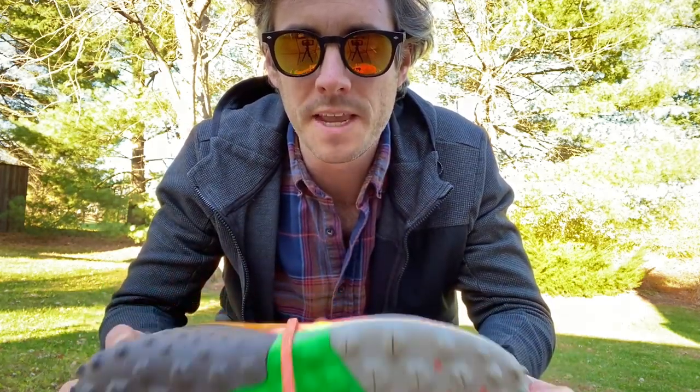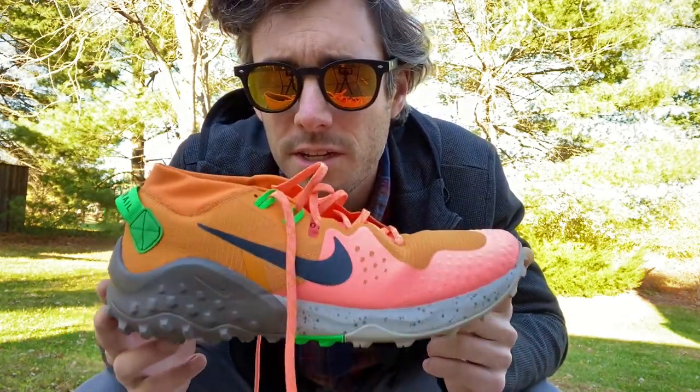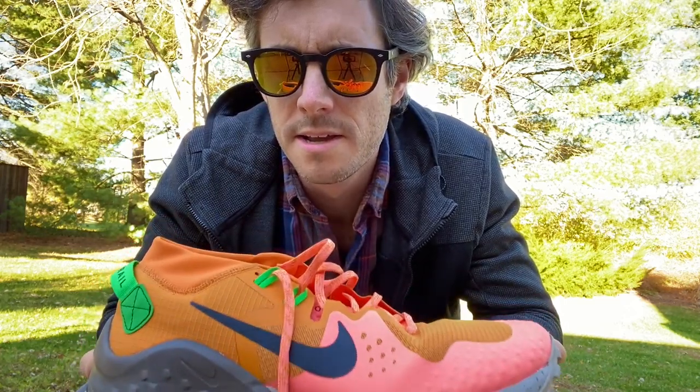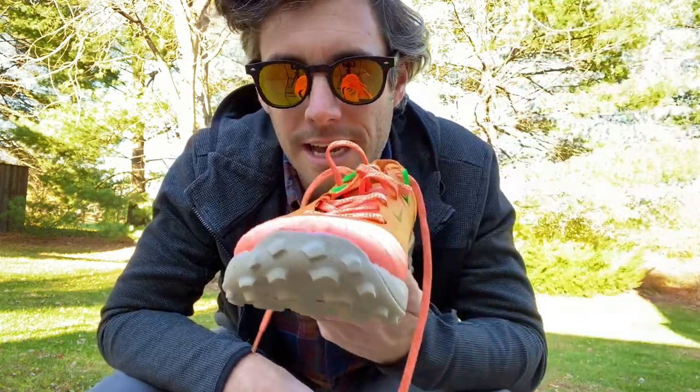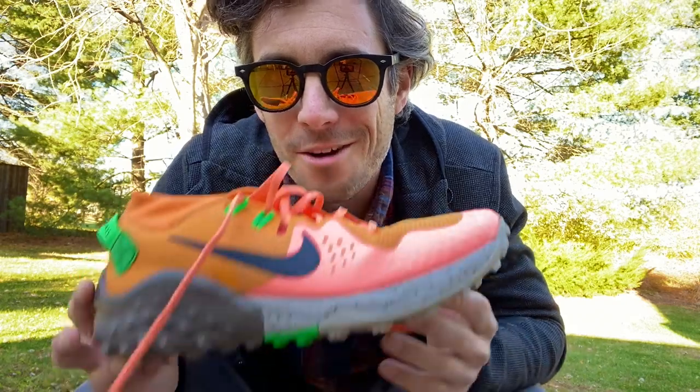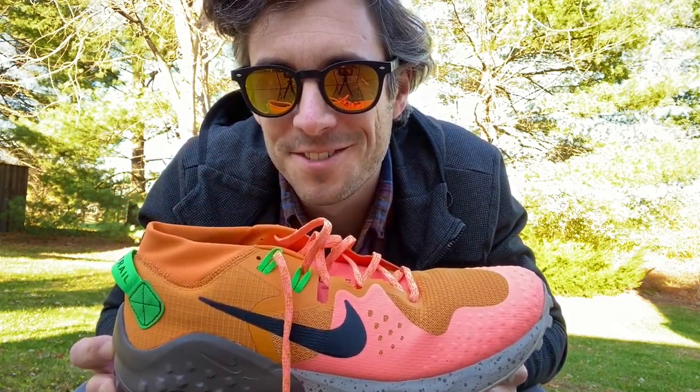For now, I might take these just for a quick little run around my neighborhood, see how they feel moving around a lot more in them. But you're going to be seeing these out on the trail in more of my videos. Please like and subscribe down here. And I will see you out on the trail. Cheers, yo.